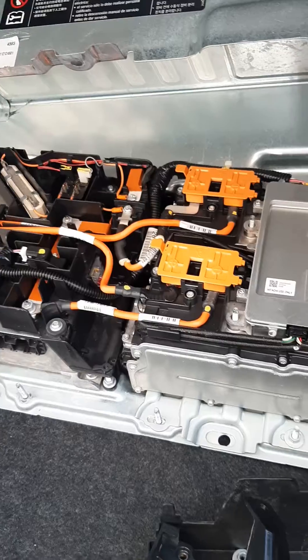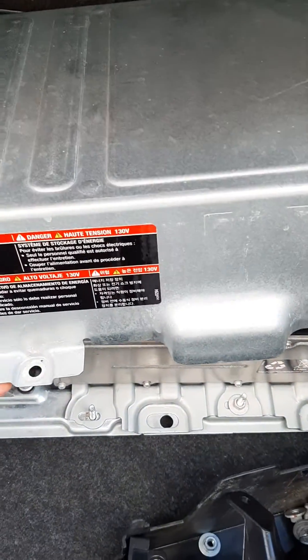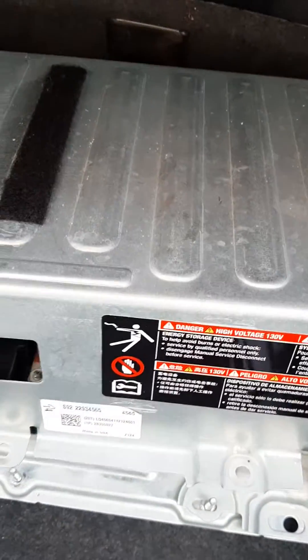So it's a short video. I didn't go over how to remove the battery or any of that, because that stuff is pretty self-explanatory. This just has a cover.